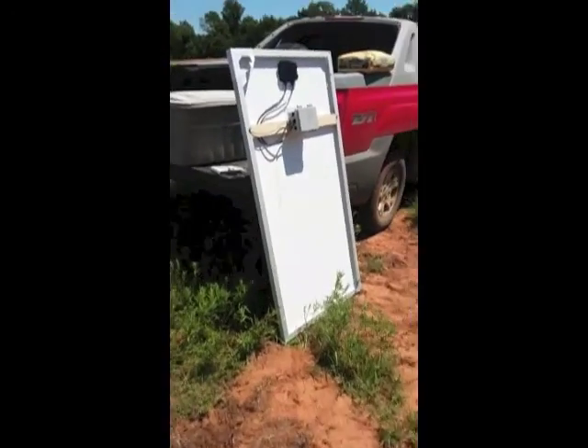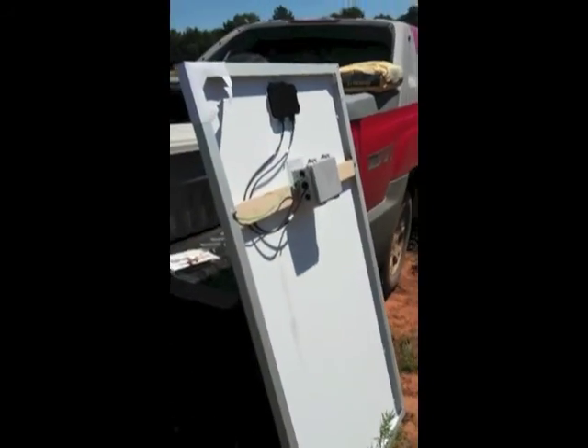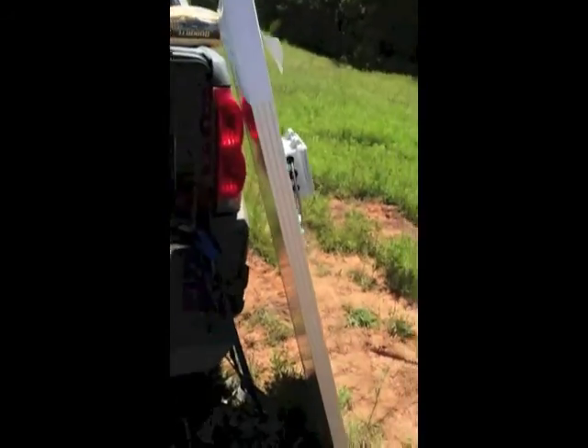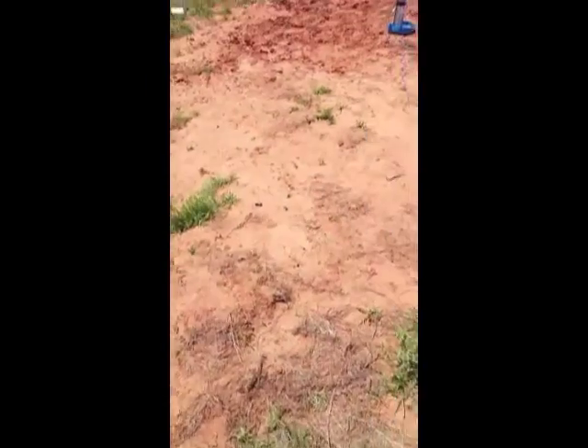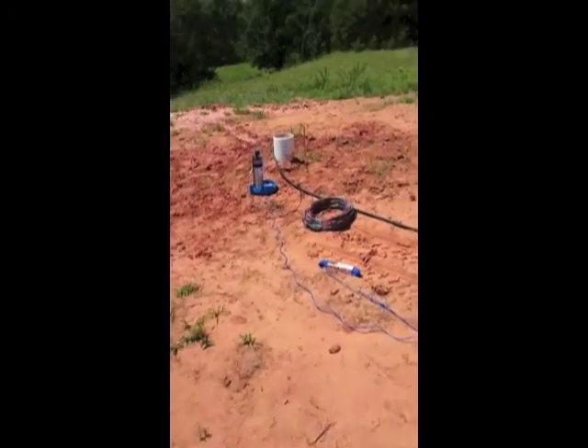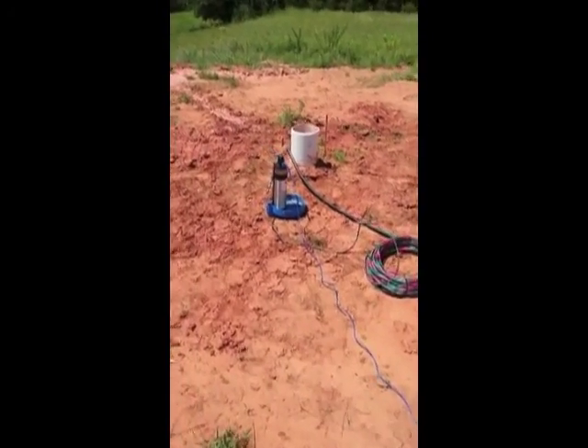It's going to be powered by this solar panel and control box. I hate to desecrate a nice pair of pantyhose but that's going to be our first line of defense against our murky well water until we get it pumped clean.